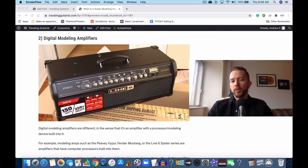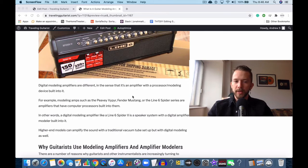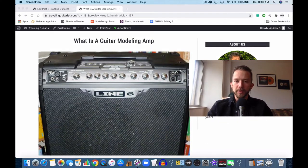And then you have modeling amps, which is like this. This is a head, so you would attach this to a cab, but this is more of a modeling amp rather than an amplifier modeler. There's a difference between the two. Examples include the Line 6 Spider series, a Fender Mustang, a PV Viper, or a Yamaha THR 10X. Essentially, these use a lot of digital circuitry with built-in effects and amp modelers, so you can imitate a Marshall stack, an Orange amp, or a Mesa Boogie Rectifier.